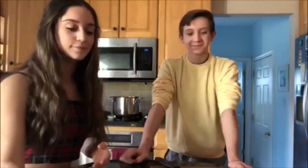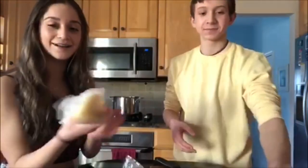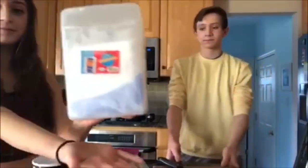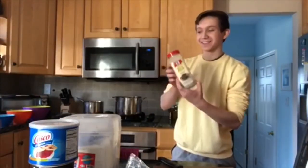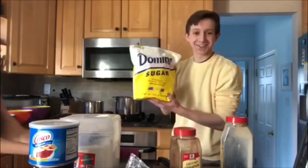We have a potato, some carrots, green beans, and an onion. Some celery, vinegar, salt, flour, shortening, black pepper, cinnamon, and sugar.